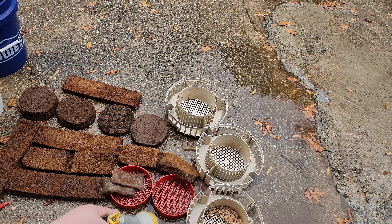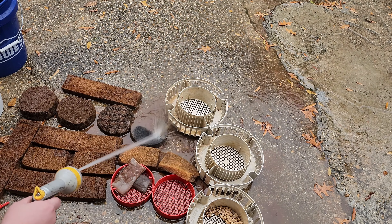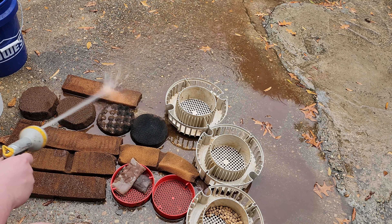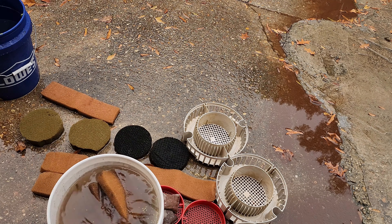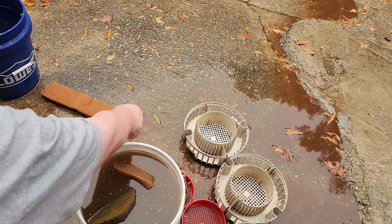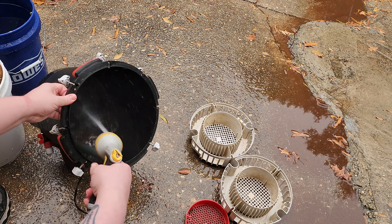Canister filters in particular are really good at what they do. They're good at holding a ton of beneficial bacteria that consumes harmful ammonia and nitrite, leading to an output of the less harmful nitrate — the nitrogen cycle. Traditionally, the way most fish keepers keep their nitrate levels under control is by having plants that consume the nitrate as fertilizer and by doing water changes. But the other thing the canister excels at is trapping a lot of waste in a confined area and keeping it there, for better or for worse.